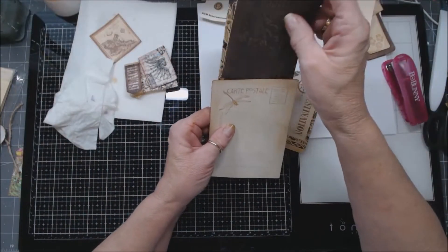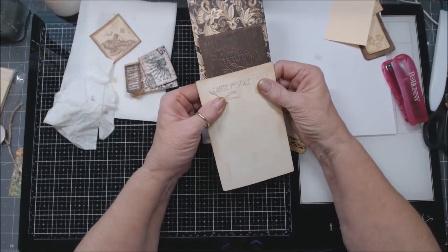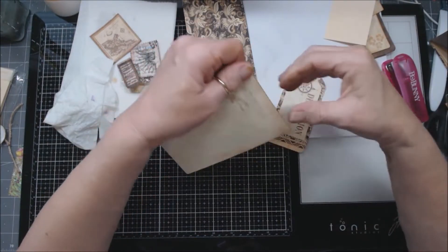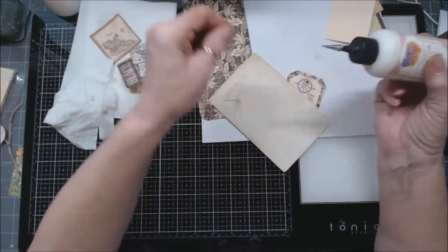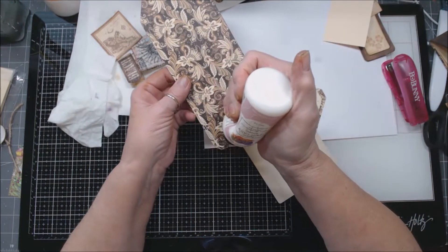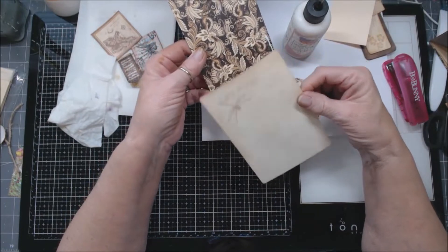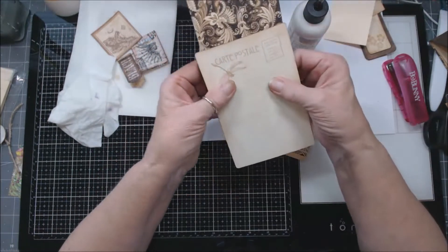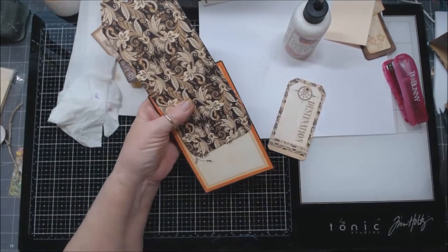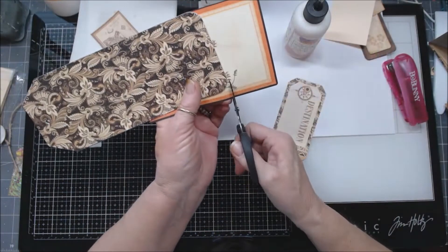I'm deciding how far up I want the pocket to go so things can slide into it. I'm going to stretch the top to get a nice curve on it and go around the edge - glued on this side and that side - so it's not even. Then I'll ink and trim the excess off, and you'll get a better idea of what it's going to look like.